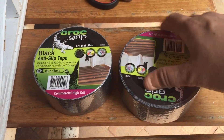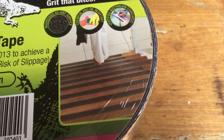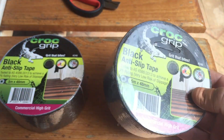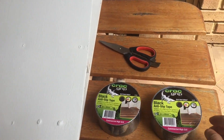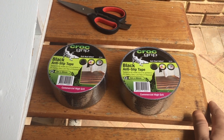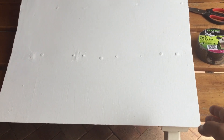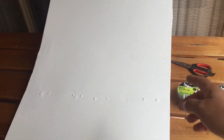I decided to go down to the local hardware store and buy some of this Croc Grip tape. This is designed for steps — it's an anti-slip tape. I bought a couple of rolls; it's commercial high grit, 60 grit. I did initially look on eBay for skateboard deck grip tape, but that was rather expensive — about $14 per sheet just to do one skateboard. Being that this ramp is just over half a meter wide — 60 centimeters wide by 80 centimeters in length — it would have been really expensive and wouldn't reach to the top either.